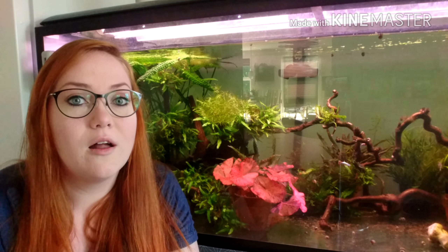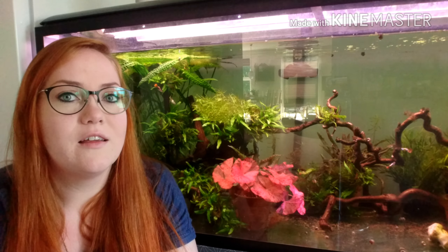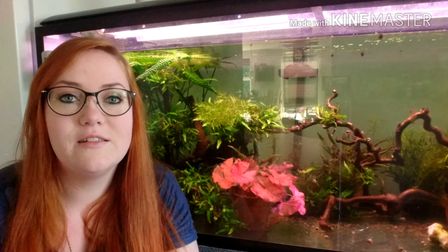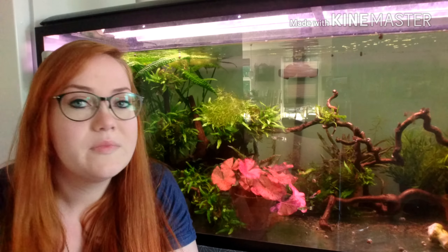Some of the females are also showing some color, not as much, but they are getting there. These Gubbis are still very young, so they will still get a lot bigger tails. They will grow a bit in size as well — mainly the female Gubbis in size though.